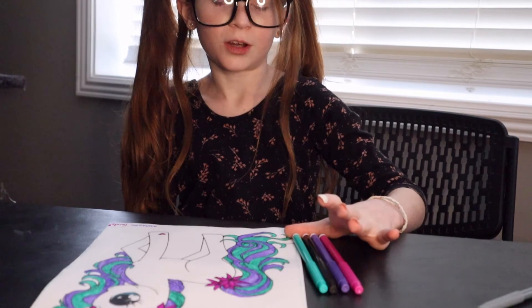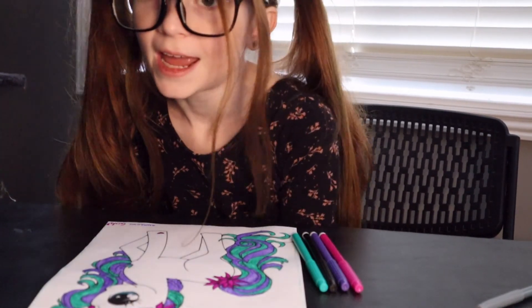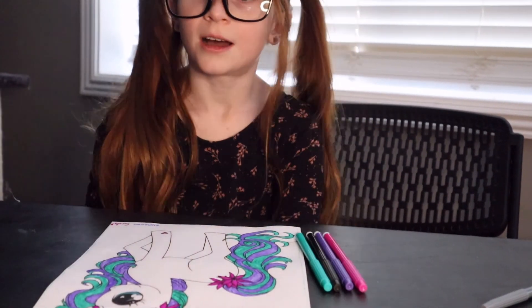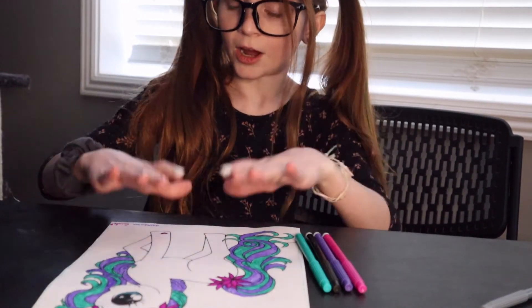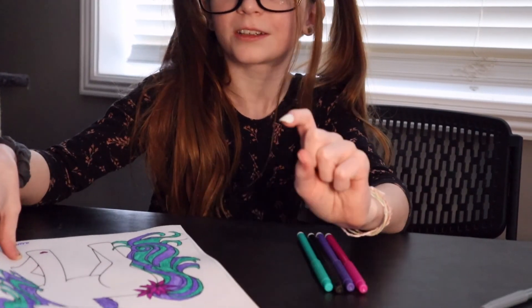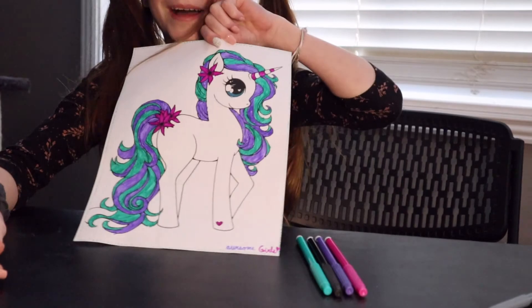Thank you for watching this video. Please like and subscribe, and turn on your notifications to see when we make our new videos. I hope you guys liked this drawing. Comment down below if you guys like unicorns. Bye!